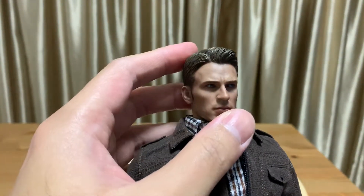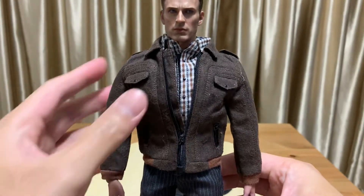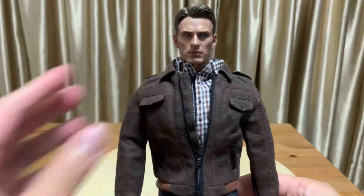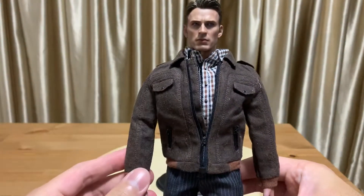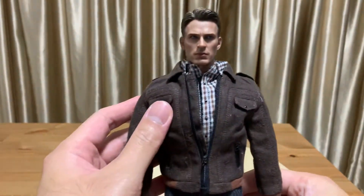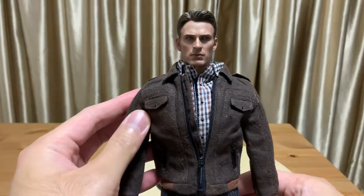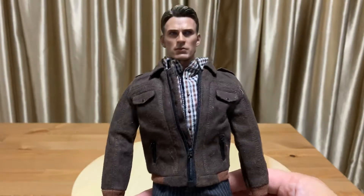This is the Hot Toys official head scalp, so definitely no problem there. Overall the figure looks good, even though I used a very skinny or slim body. But because there are two layers — the checkered shirt and the jacket — it looks a bit more bulky and muscular, which definitely makes Steve Rogers look better.